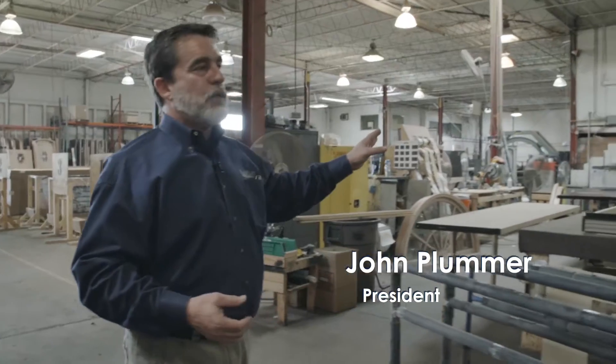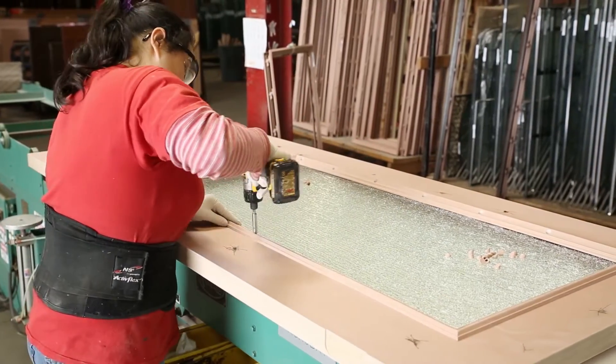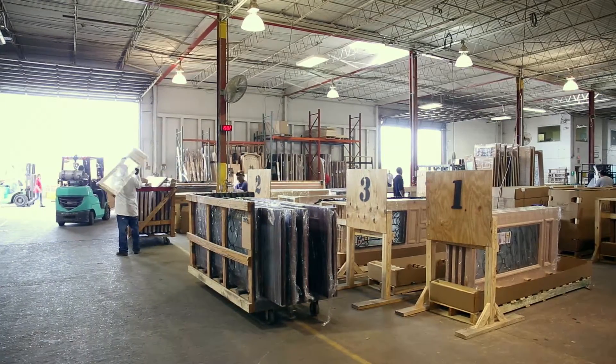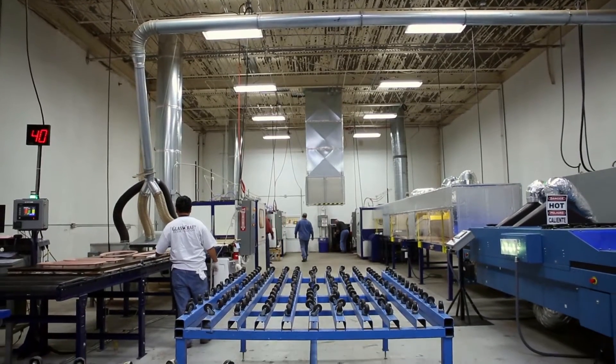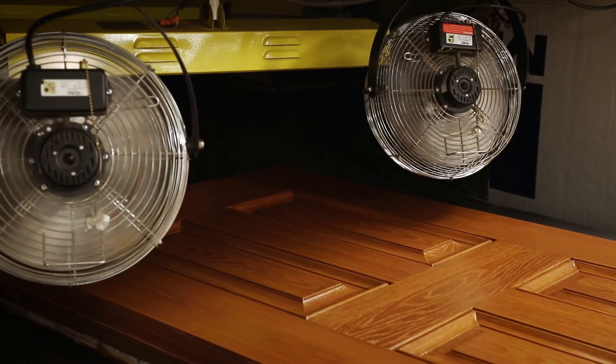That's our packaging line. This is what we call our pre-hang line. John Plummer started Glasscraft 35 years ago. Four years ago, when the company decided to explore creating fiberglass doors, the process was driven by a question: Can we make a fiberglass door that looks like wood?